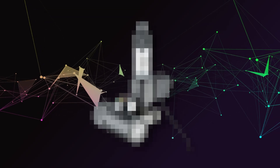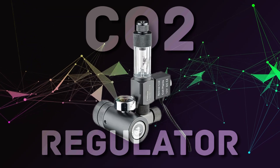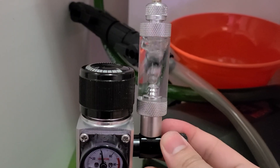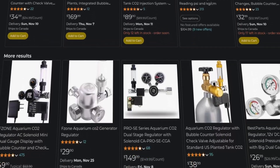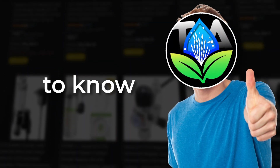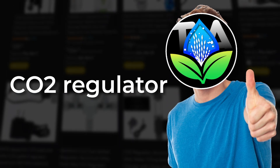You've got your CO2 cylinder and big dreams of a beautiful high-tech tank. However, there's one main component you still need: a CO2 regulator. These are the hearts of the system, as their main job is controlling the flow of CO2. But regulators are full of different features and it can be hard to choose which one to get. So here's everything you need to know before buying a CO2 regulator.